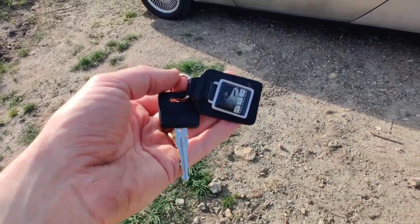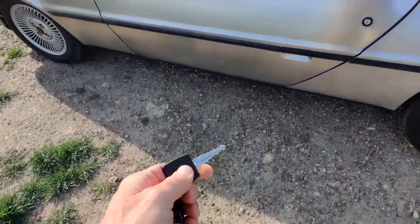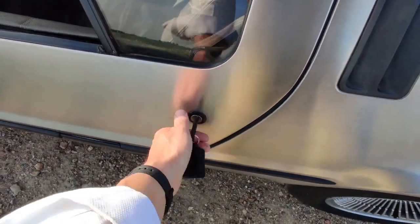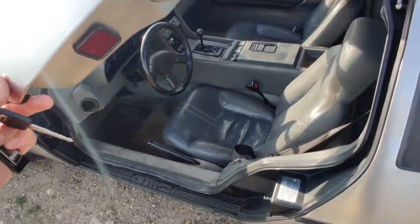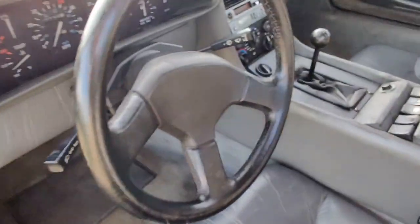With some classic cars you have two keys, but with the DeLorean you just have the one, so it'll be easier to use — it works for locking and unlocking, which is central locking in this car. To get in, obviously lift the handle and you can see a very retro interior.